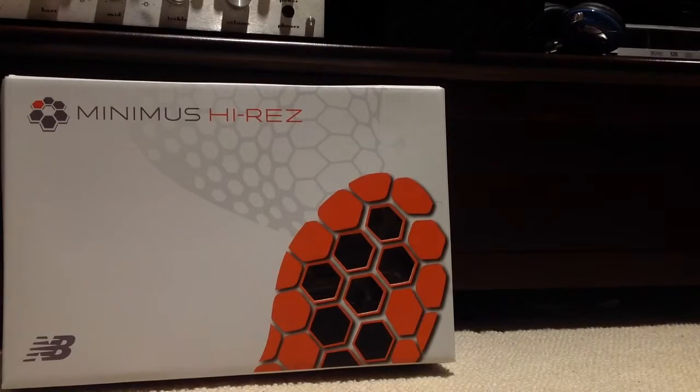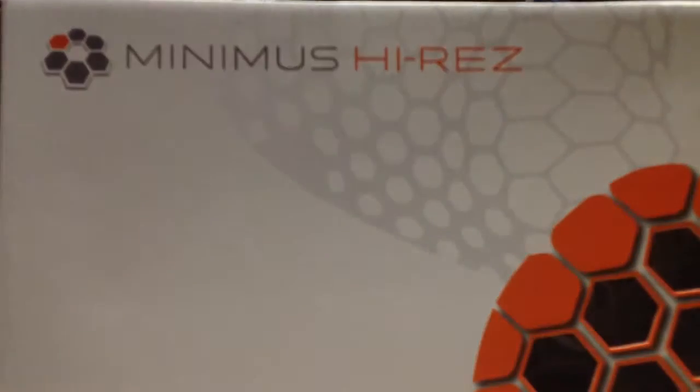They're really easy to take off too — you just fold this part over and you can take it off. Inside the shoe, it's a bit dark, but this is the Minimus High Res, which is the model name. The tongue folds over and it's a little annoying but you get used to it. New Balance Minimus High Res — pretty cool.